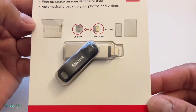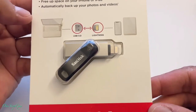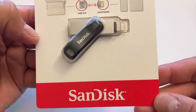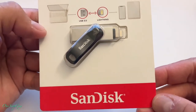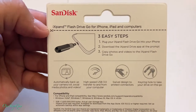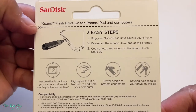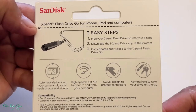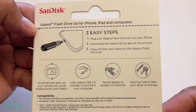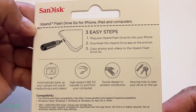On one end is the lightning connector that goes into your phone or tablet, and the USB side goes into your laptop if you want to download to your computer. The unit itself is pretty small, which is why I bought it — I'm going to be bringing it around and I don't want to carry anything big. On the back it shows you how to use it in three easy steps: plug your iXpand flash drive into your iPhone, download the iXpand Drive app at the prompt, and then copy photos and videos to the drive.